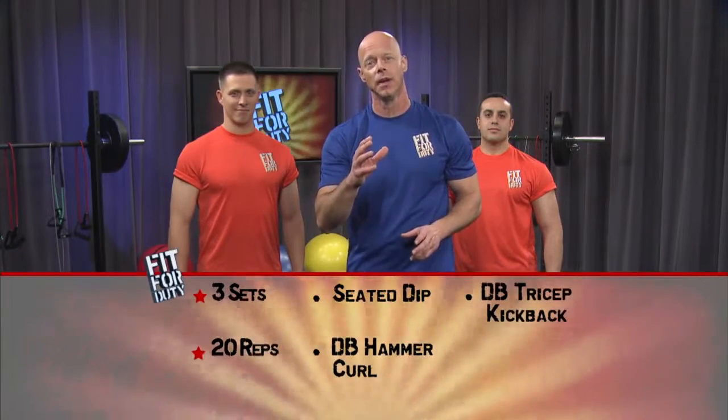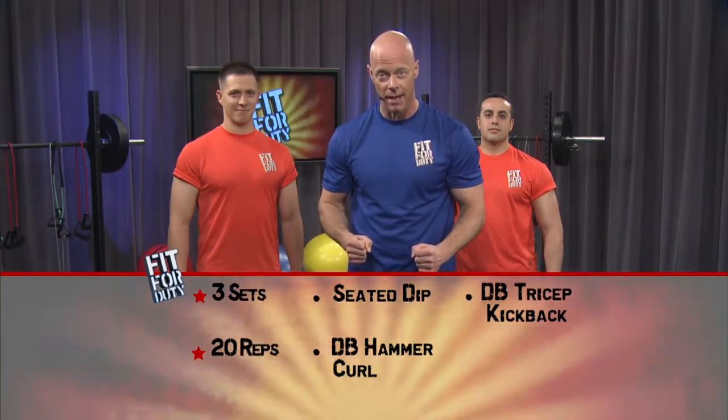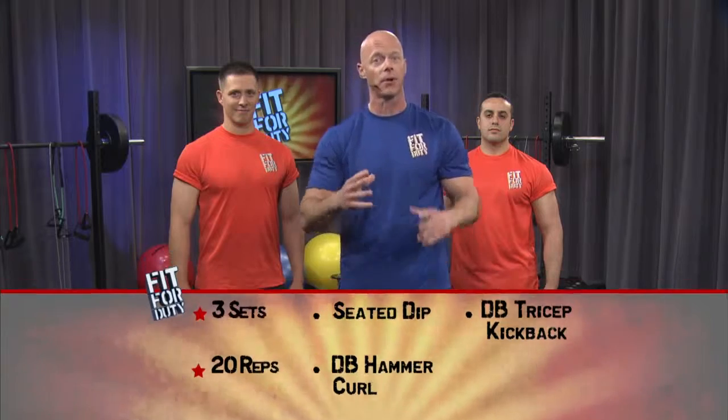Today we've got an arm blaster for you. The three exercises we're going to work today are the seated dip, the dumbbell hammer curl, and a dumbbell tricep kickback. We're going to do three sets to focus on muscular endurance and aerobic conditioning with little or no break in between each set. That is what is called extreme conditioning. Right now, we're going to get started with our first set.